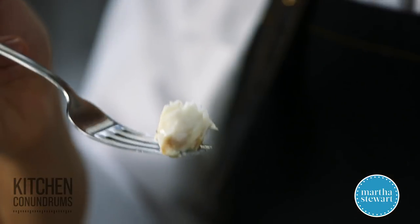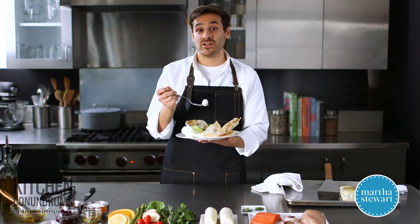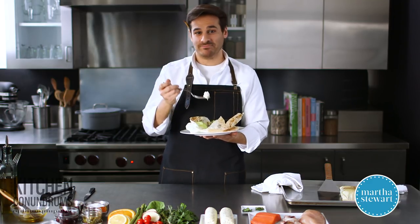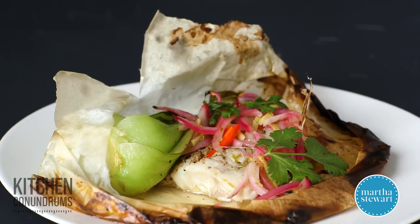Amazing. I encourage you guys to try this method at home. Let me know how it turns out using the hashtag Kitchen Conundrums, or write in the comment section below — we love to hear from you. And as always, enjoy. Click like and subscribe.